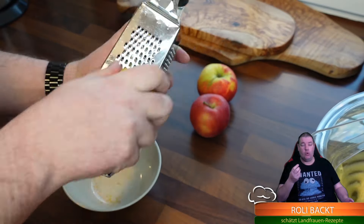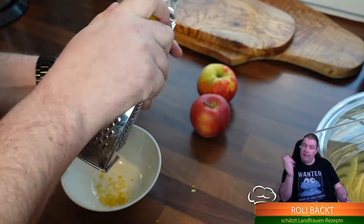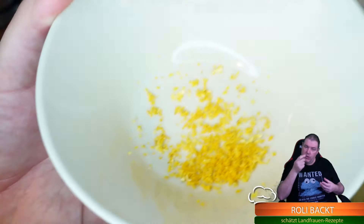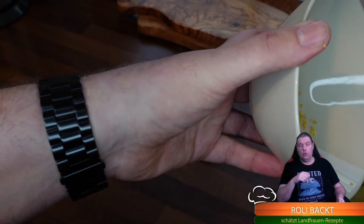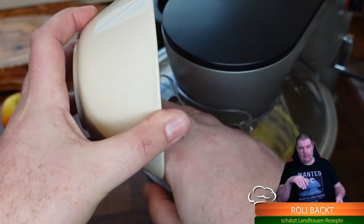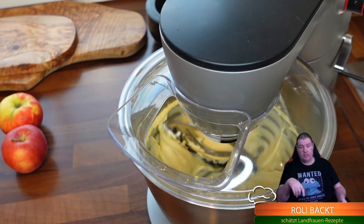Mehl immer nur kurz unterrühren. Ich schnappe mir die Zitrone und reibe die Schale ab. Diese Zitronenzesten bringen nochmal eine richtig schöne, frische Note an unseren Kuchen. Das geben wir also noch mit rein - alles schön rauskratzen, das ist die Schale von einer Zitrone. Ihr könnt auch Zitronenaroma nehmen, wenn ihr keine frische Zitrone da habt.